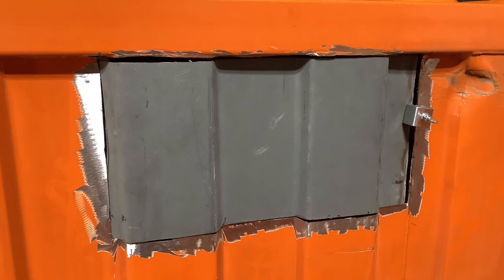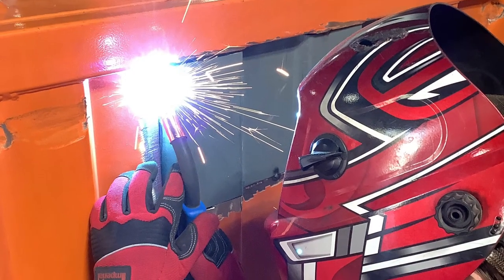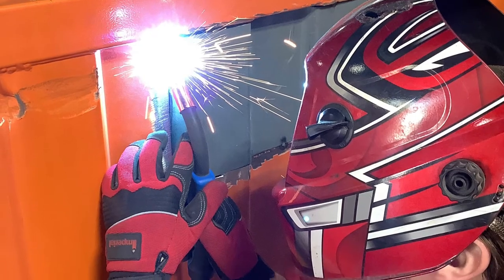Here's the new piece installed, lined up and held in place with the butt welding clamp. Tack the new piece into place and weld.